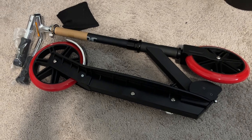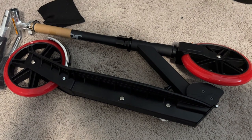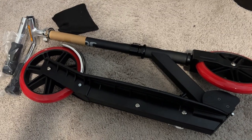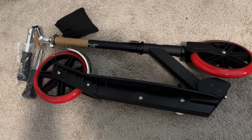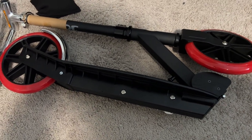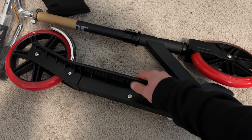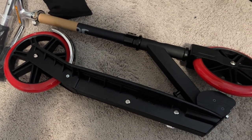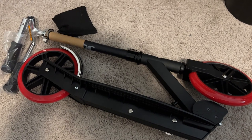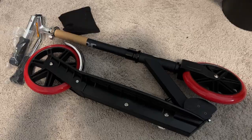The beauty of this thing is you literally pull it out of the box already assembled. All you have to do is snap in the handlebars, adjust for height, tighten it down, and you're good to go. When folded it's pretty compact, has a little push button release for the handlebars, and it's lightweight — polymer plastic construction. We're going to pop it together and may take it out for a spin if the wind dies down.